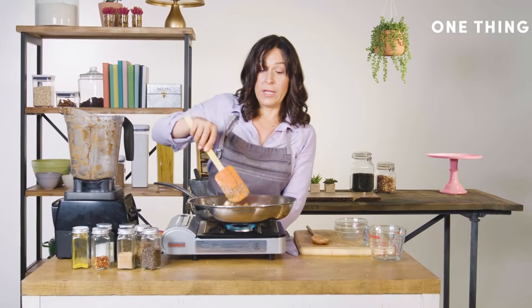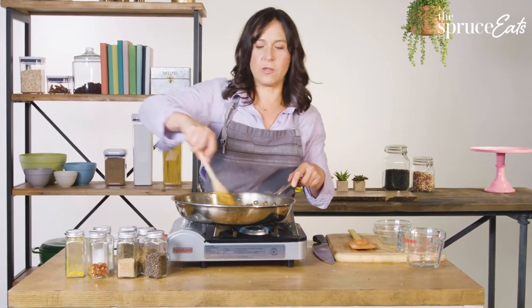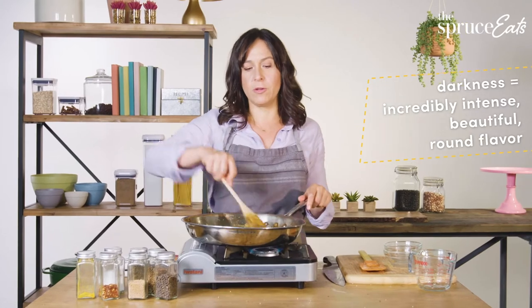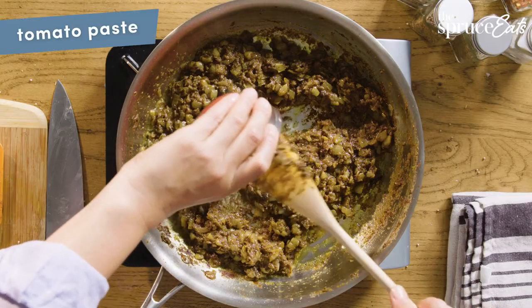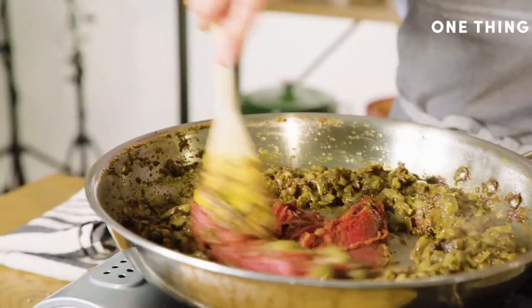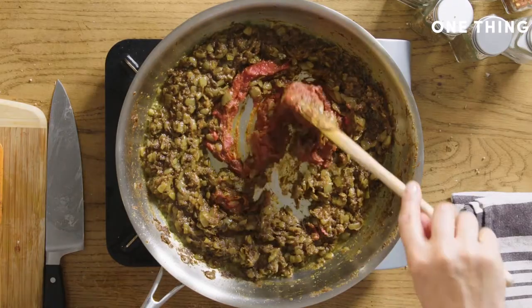I'm going to stir it until it cooks down and gets a little bit dry looking. Do you see how dark this is? This darkness is equivalent to just incredibly intense, beautiful, round flavor. The tomato paste is to create a little bit more sweetness, and you also want to cook it until it's just a little bit dried out, just to take the raw edge off.